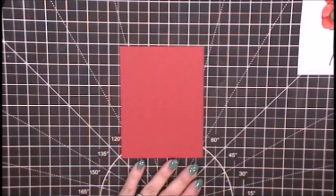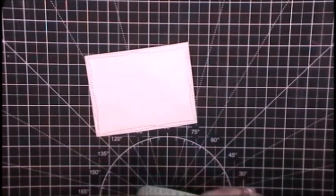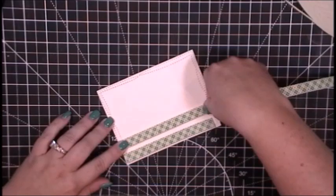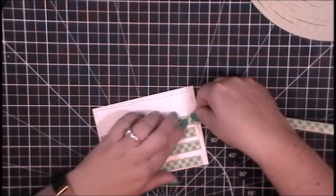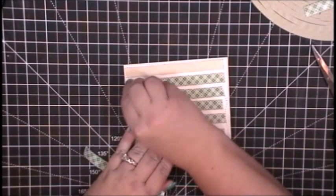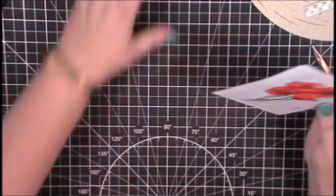This is my big huge roll of foam tape — this is the one I buy on Amazon about once a year, depending on how many interactive cards I create. This roll of tape is huge — it's like the size of somebody's head. I am going to go ahead and not sparingly add some foam tape to the back of this card panel. I don't want it to warp or cave in, especially since most of my cards go in the mail and are made for specific people.